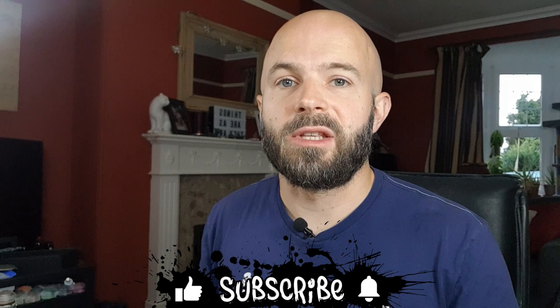This is a pretty long video for me and there are a fair few sections, so I'll include time codes down in the description if you want to skip around. I've edited it down as much as possible but there's a fair amount of footage, so I won't take it personally if you don't want to watch it all.